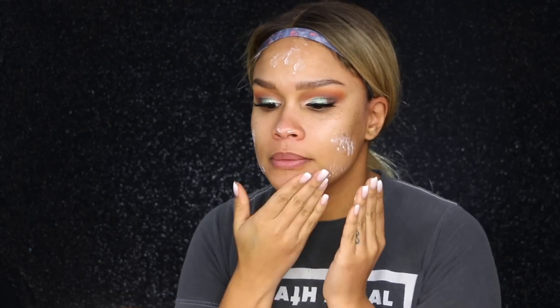Now that our eyes are done, we're moving on to face. I'm just going to clean up any fallout, which isn't much — nice because this palette, even though it has a lot of glitters, doesn't have much fallout, which is amazing. Then I'm going to take some of the Pore-Filter primer and pop that onto my face.